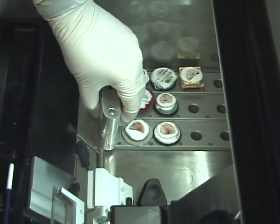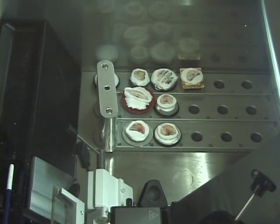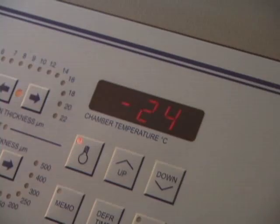The embedding device fits down inside the cryostat and assumes the temperature of the chamber. Because tissue is mostly composed of water, it is the moisture in the specimen that will cause it to adhere to the cold disc.